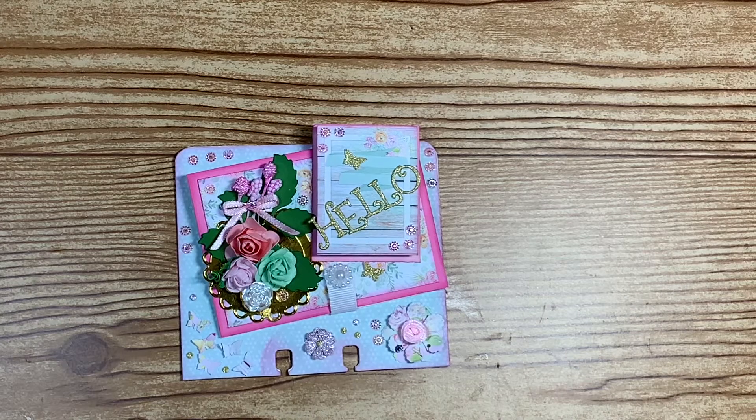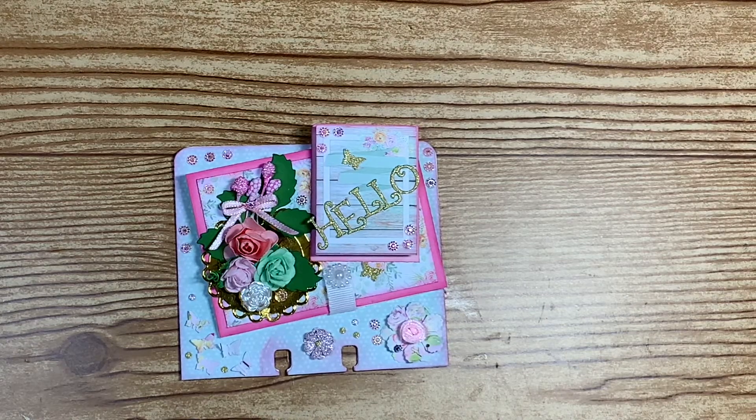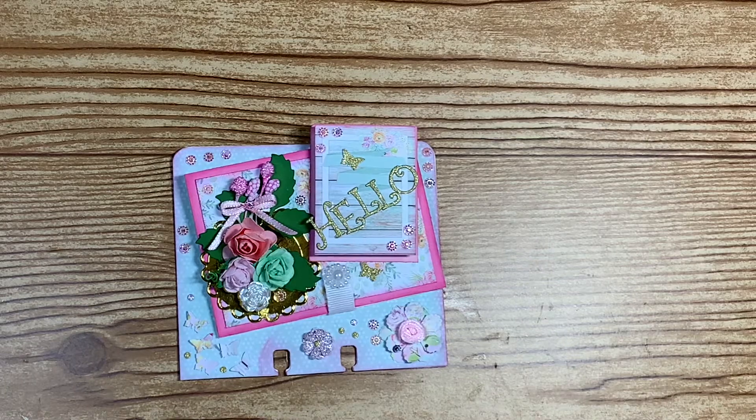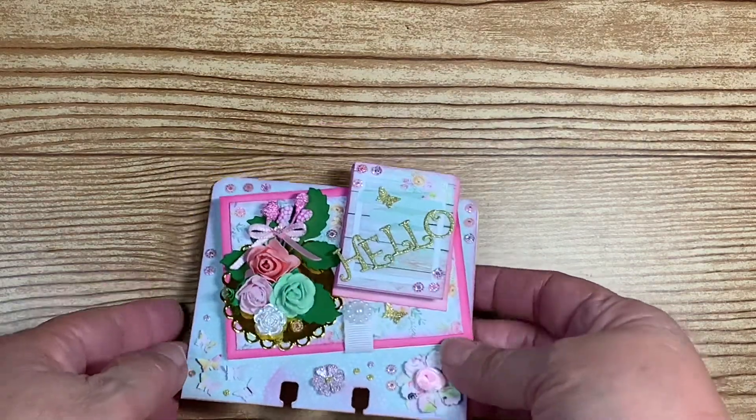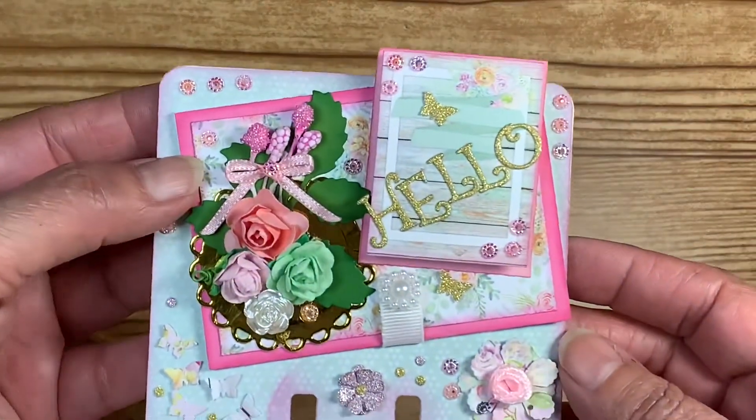Hello everyone and welcome back to my crafting world. My name is Anna. I wanted to share with you guys really quickly a memory decks card that I have made for a swap.